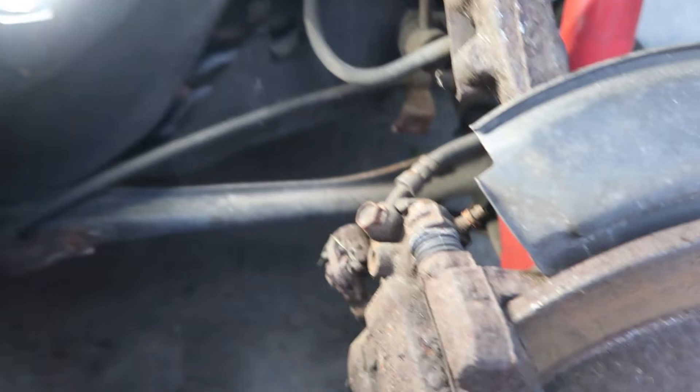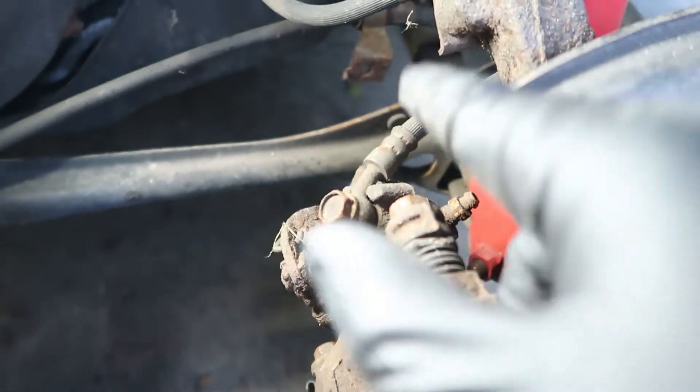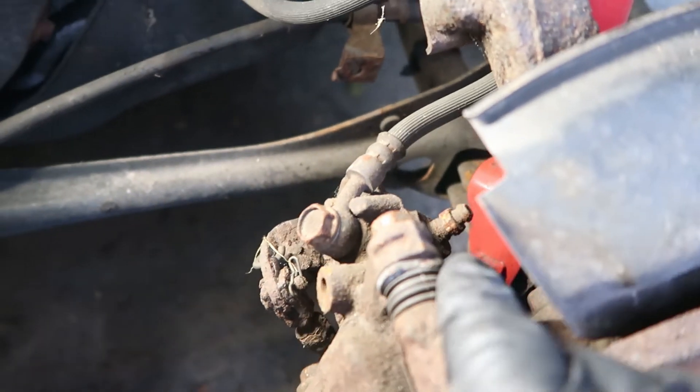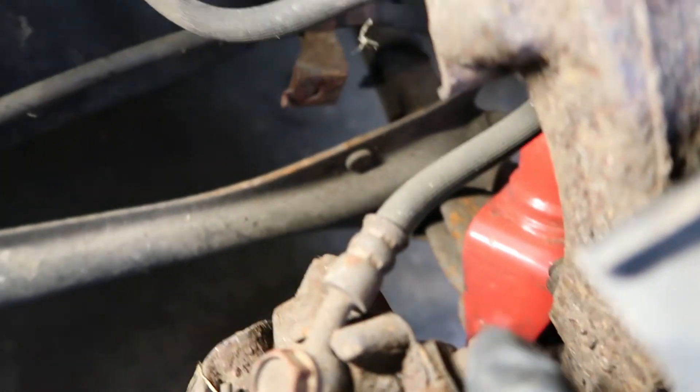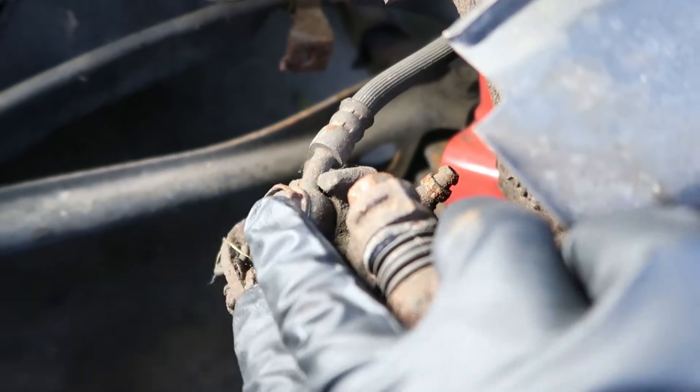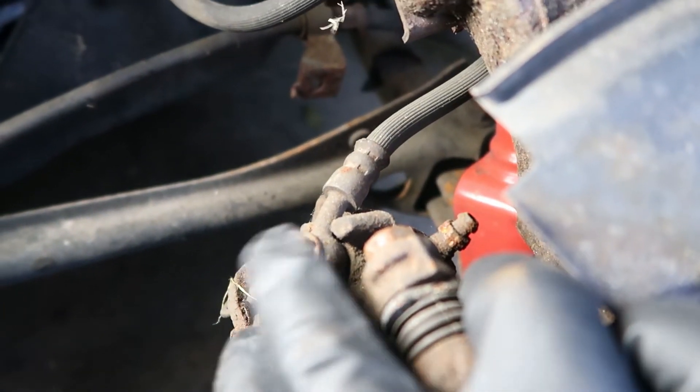Now that we have some illumination, here's what we're dealing with. That's the bleeder nipple that we have to take care of. Last year I tried to take it off and I just wound up stripping it.